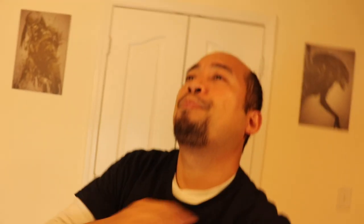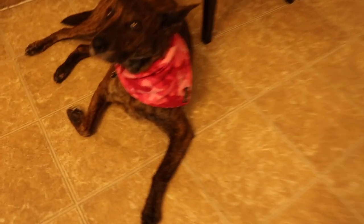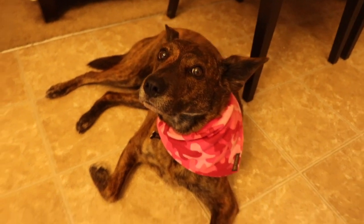You guys will just follow me around today and I'll show you guys how we plant the spicy salad mix and the red rambo radish. Welcome to our workshop — RJ's workshop.